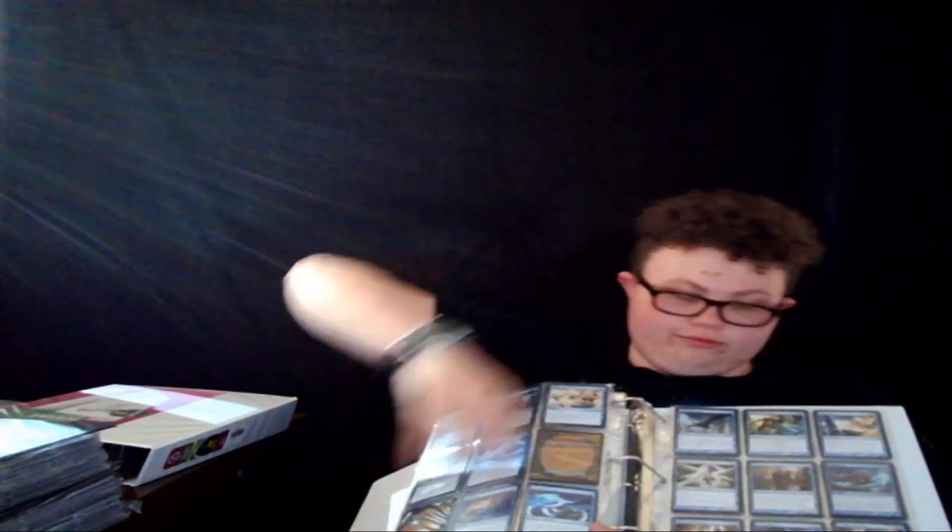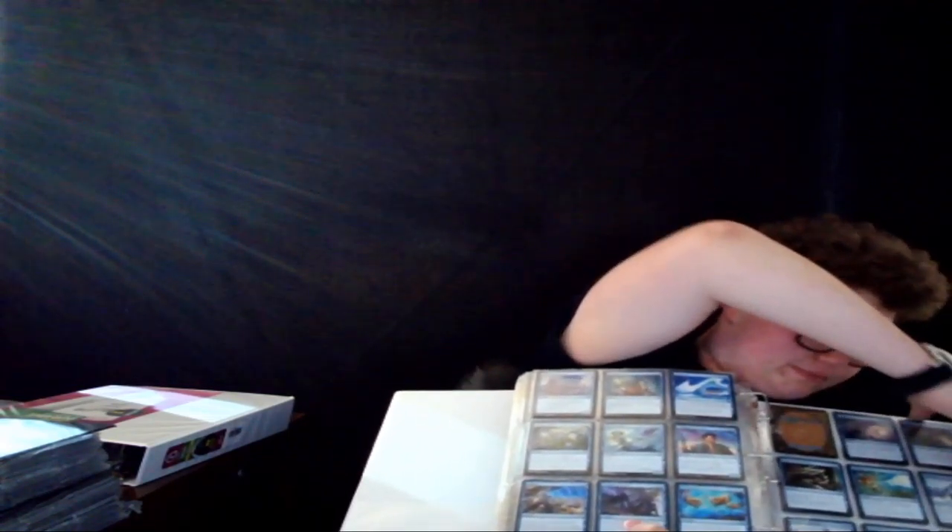What I should do is just buy a new binder — they're kind of cheap. But whatever, we'll just deal with it. That's my blues.